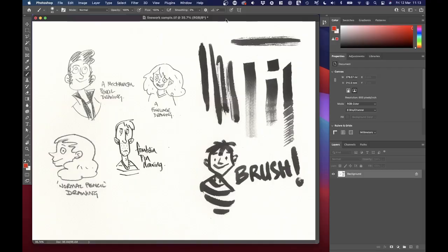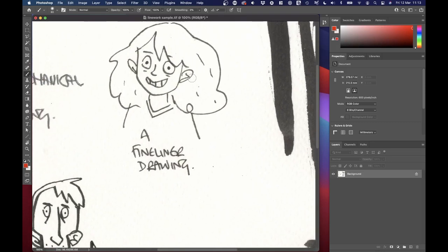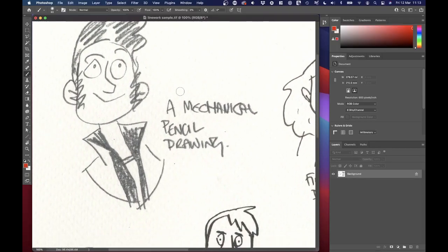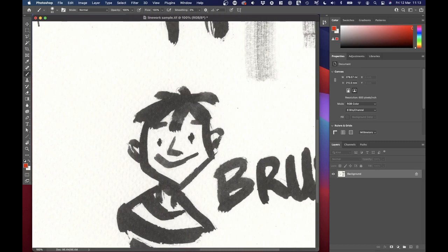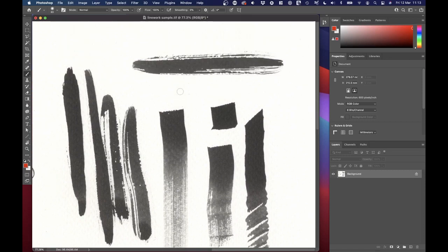If I jump into Photoshop now — what I've done is I've made a quick sample with a few different kinds of drawing in there. This hasn't been cleaned up; this is just the raw scan. So there's a fine liner drawing, there's a mechanical pencil drawing — these were done very quickly by the way — a normal pencil drawing, a fountain pen drawing, a hog hair brush drawing, and then I've done some quick swashy little samples of dry brush work. So we've got a wide selection of different kinds of brushwork and ink work that we can play with.